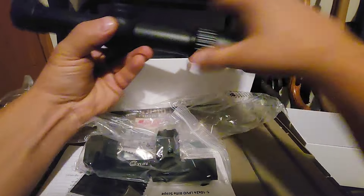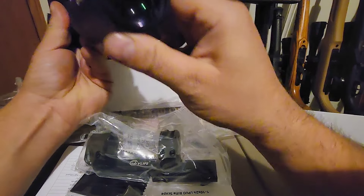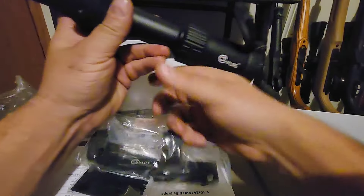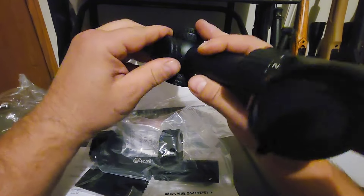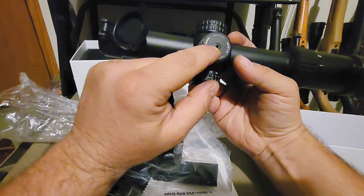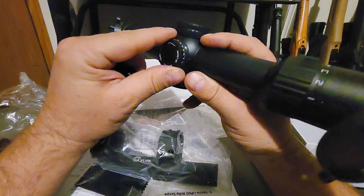There's also an allen wrench and a silica pack, and there she is. You have your caps — interestingly they are not transparent. Usually their LPVO scopes come with transparent caps, but this one does not. That allen wrench would be for the resettable turrets.